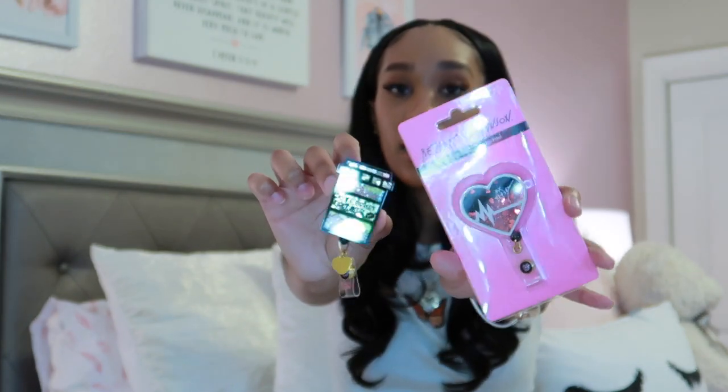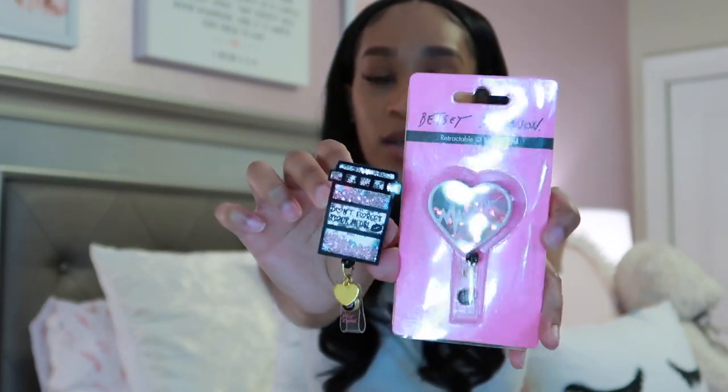Since we're talking about badge holders, I have these cute badge reels — unfortunately I cannot use them while I'm in the program. Our school wants us to be uniform, so they gave us plain badge reels, which are so ugly. But my boyfriend got me these cute Betsey Johnson ones off Amazon. It is what it is.